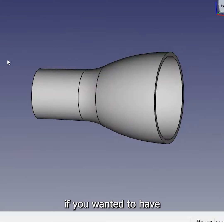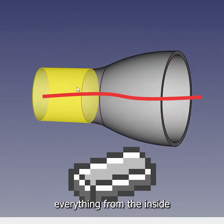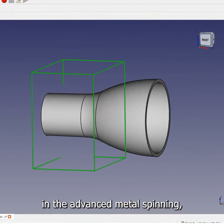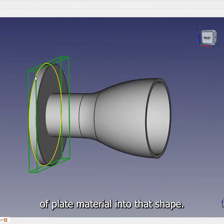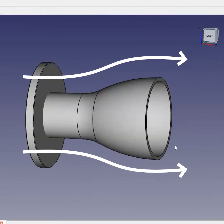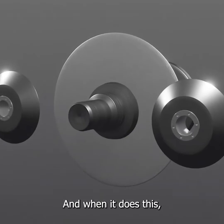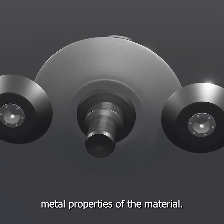If you wanted to have just made this from a solid piece of bar stock, you'd have had to cut out everything from the inside as well as everything from the outside. In advanced metal spinning, we have transformed this one piece of plate material into that shape. That's what metal spinning does — when it does this, it preserves the forged metal properties of the material.